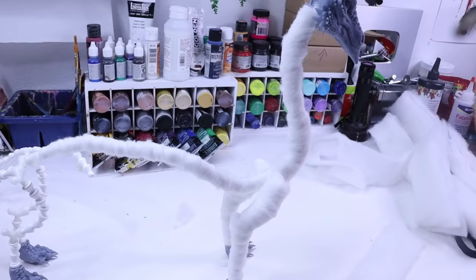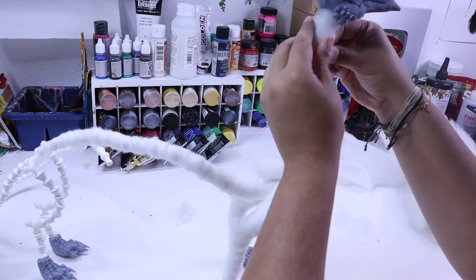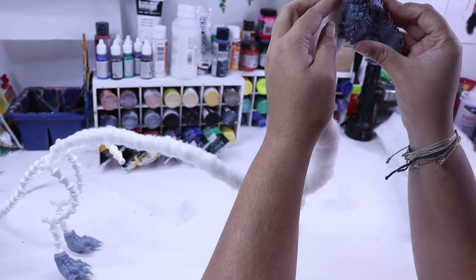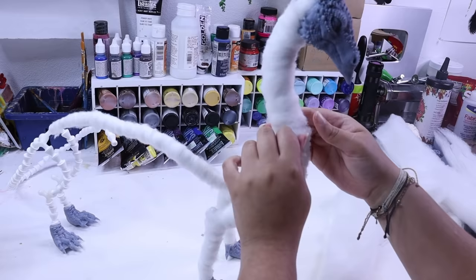We support all body shapes and sizes here, so you go for whatever body shape you want and you rock it. For Mr. Water Dragon, I wanted to go a lot more lanky and lean. At least that was the original plan. I imagined him more like a serpent just gliding through the water.